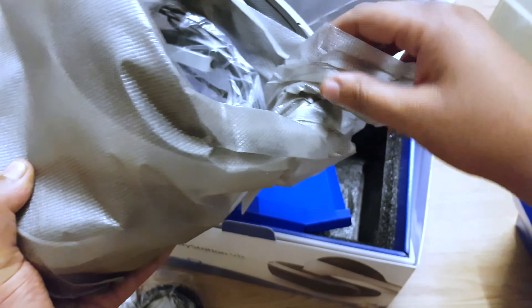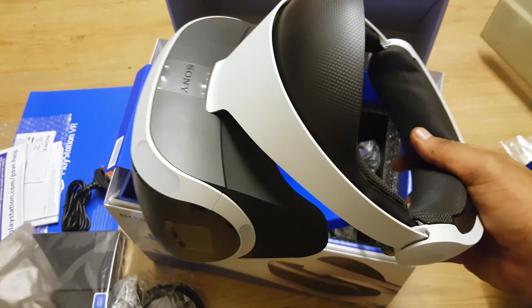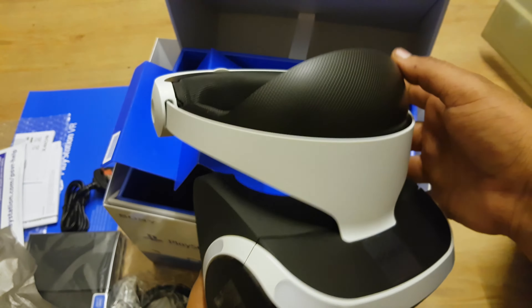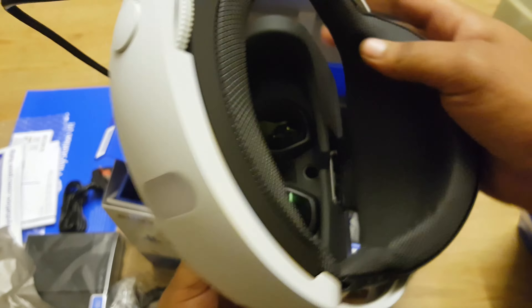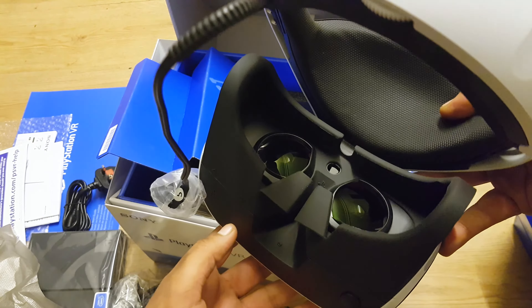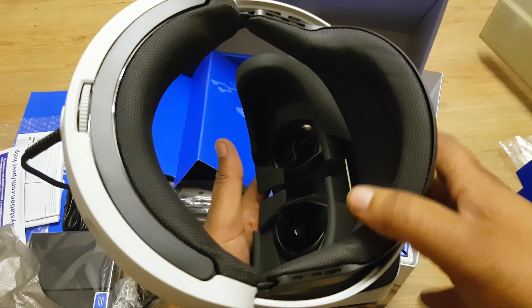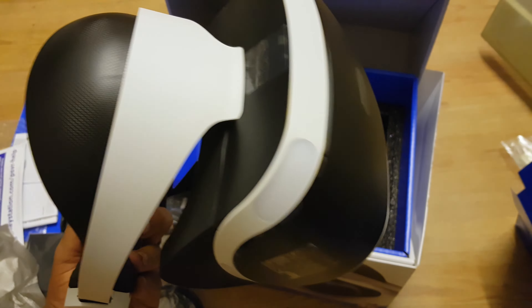Okay, this is the one people. Wow, look at this — this looks beautiful. This actually feels quite premium, I'm not gonna lie. Beautiful, beautiful — just look at this thing.